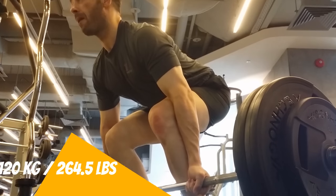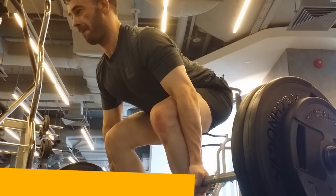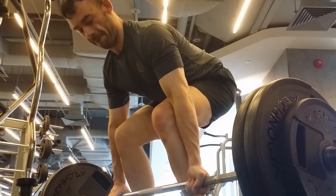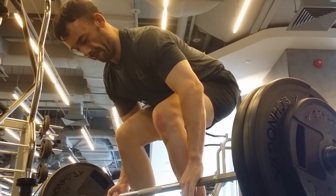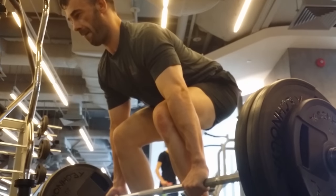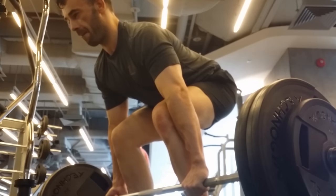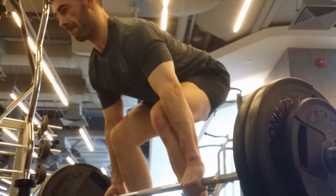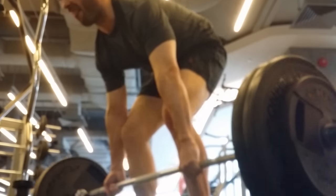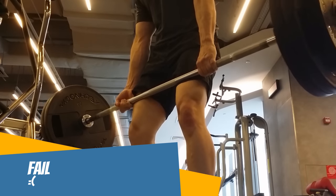We're going to jump up to 120 kg. Let me switch it up. Can I get it up? Oh! I got it up, but that's a grinder — careful.